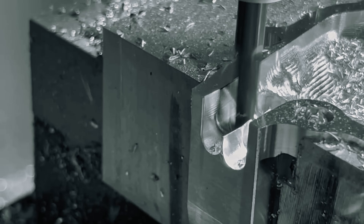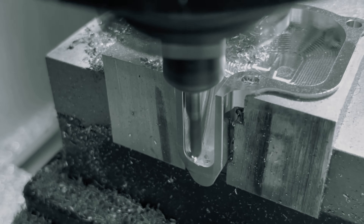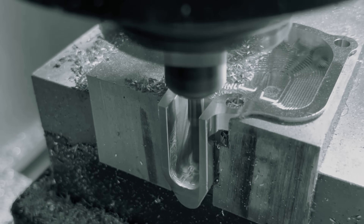Next came the 3D pocket finishing with a 1/4-inch ball end mill. Looking back, I should have relieved the end mill shank by grinding it down — you can see why on that back left corner where the shank rubbed a bit.